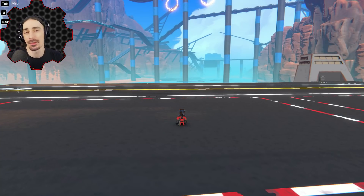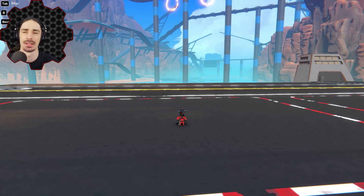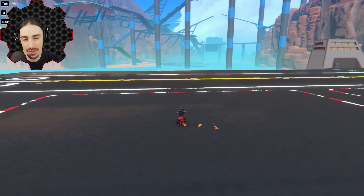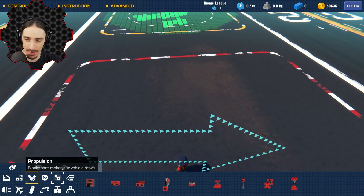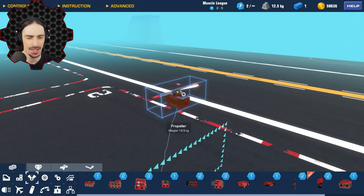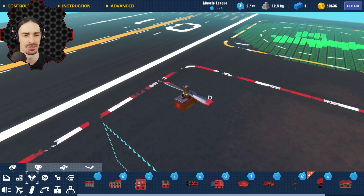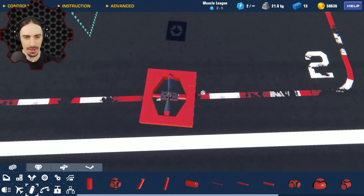Flying cars has been a dream of humanity for a very long time, and I've shown many flying cars on the channel, and I've even created some flying cars. But this one is going to be unlike anything I've ever created. I don't know how it's going to go. But I think a good way to start — I haven't thought it that far yet. All I know is that I intend on using a couple of these propellers built into the body of the car in a hopefully cool way. Alright, here we go.